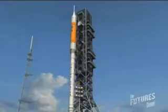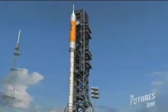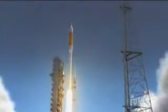The Ares launch vehicle is going to be a tremendous machine, and it's going to harness a tremendous amount of energy. Sitting on the launch pad, the Ares vehicle will be over 2 million pounds, and most of that is in propellant to get the launch vehicle from the ground out of the Earth's gravity well into orbit.